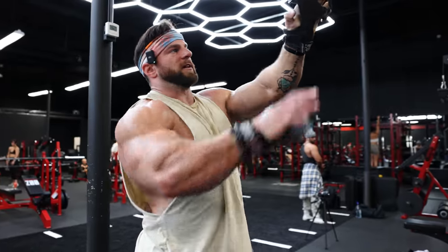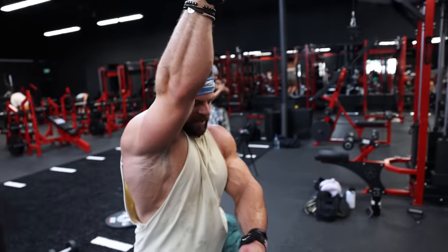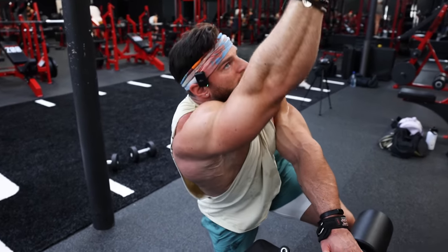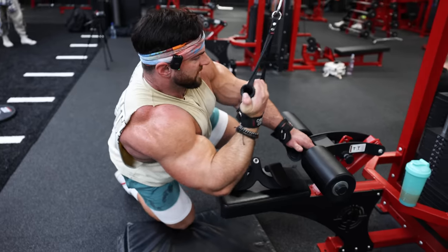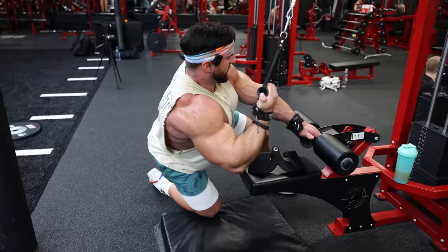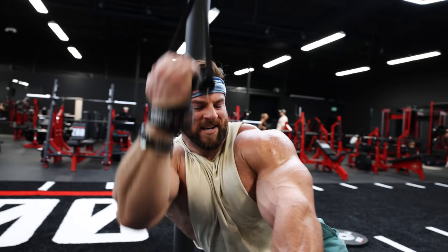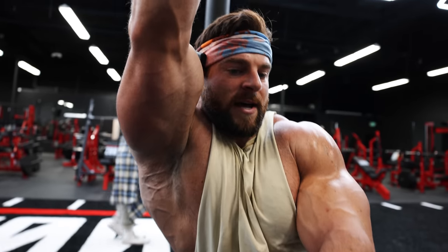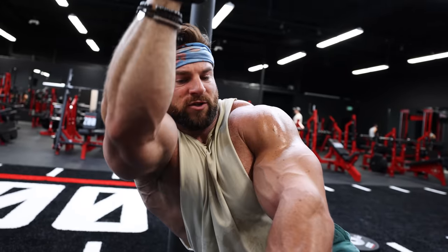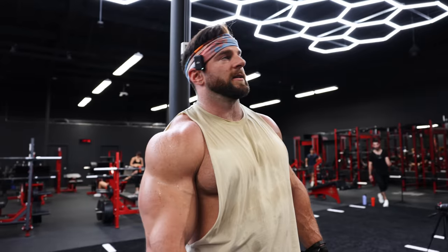I hit 12 to 15 there. The good thing is these aren't as CNS taxing as a bent-over row, so I can go from one hand right into the other without a lot of rest. A lot of people avoid single-arm movements because of time, but technically the left side of my body is resting while I do the right. I don't need huge rest times between arms because I'm using the complete opposite side and it's not a huge CNS compound movement. Compared to bent-over rows where I'd take two to four minutes between sets.